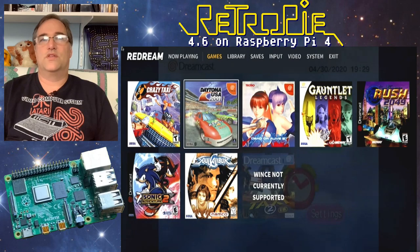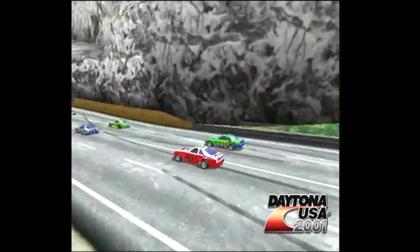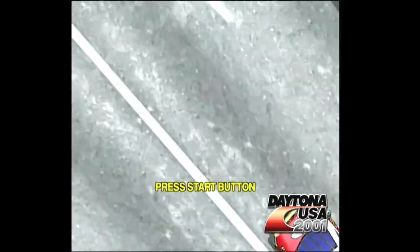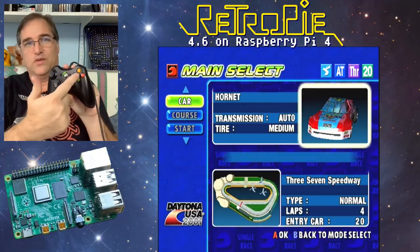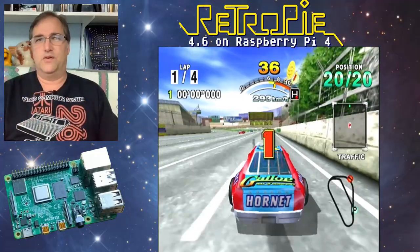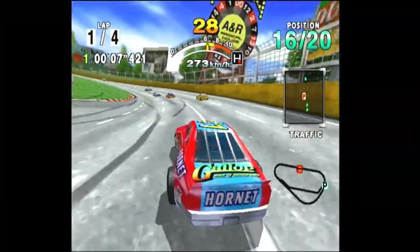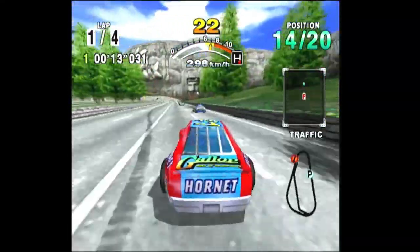Let's try one I know worked — Daytona USA. It seems pretty good, but you can see it jittering just a little bit. One thing about the Xbox controller: it maps perfectly with the Dreamcast controller, at least these four buttons. I've got the trigger mapped to the gas pedal and the other trigger is the brake. What do you think? It seems pretty good.